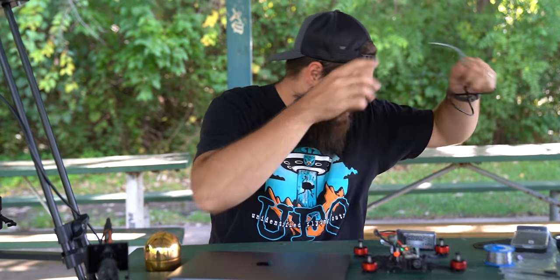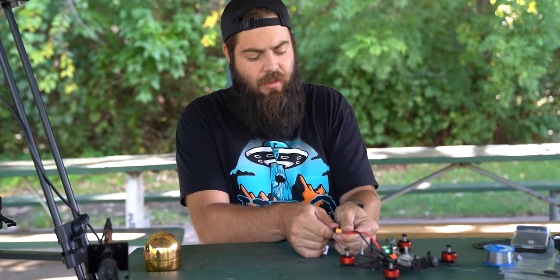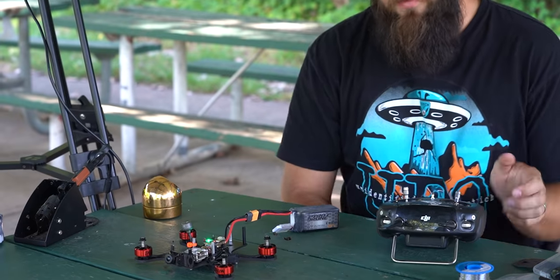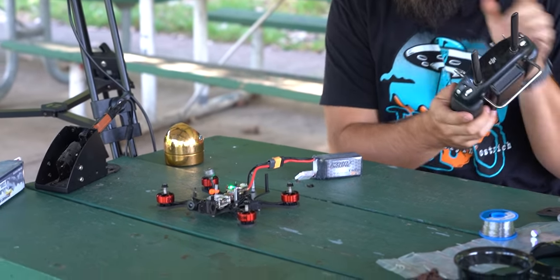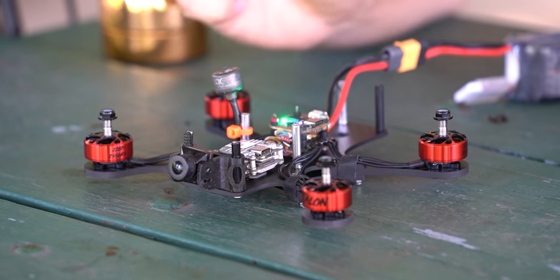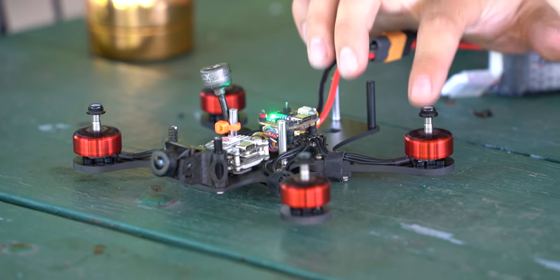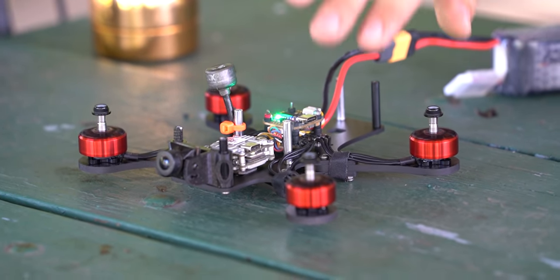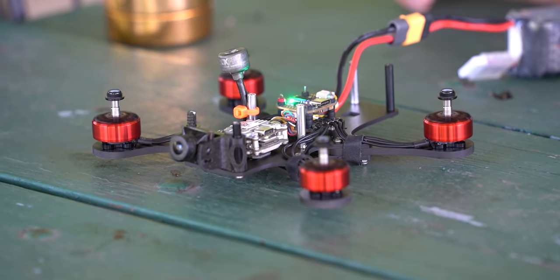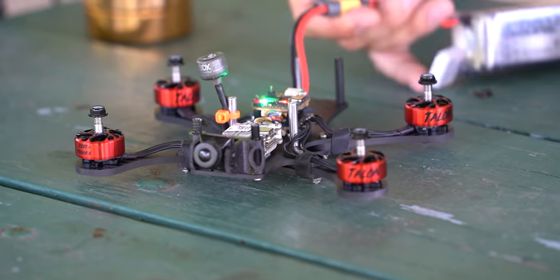Unplug and replug the battery — sometimes safety features prevent spin-up while connected to Betaflight. Wait for the controller to connect. Now it's easy to bench-check: if you roll right on the sticks, the left motors should spin up more. Roll left, right side spins up. Forward, backward, yaw — all should respond correctly. This confirms it's ready for props and ducts.